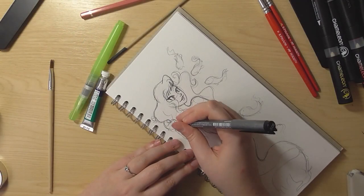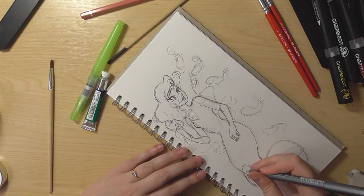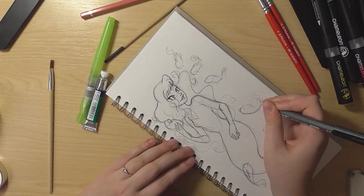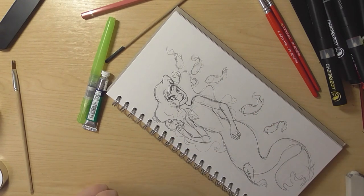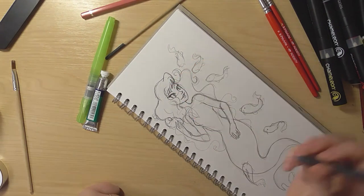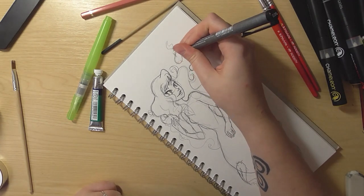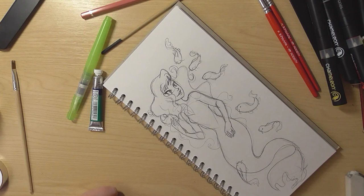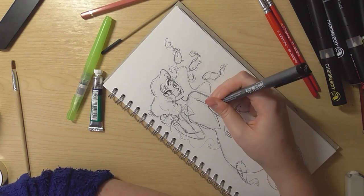Inking with such a fine pen was so different to what I'm used to now — I obviously use brushes. Going back to that tiny fine liner, I just didn't know what to do, I was so bad with it. I like fine liners, but it's really difficult for me to use them now. So I actually changed the drawing afterwards and went back in with my Pentel brush pen to make the lines more dynamic and thicker in places.